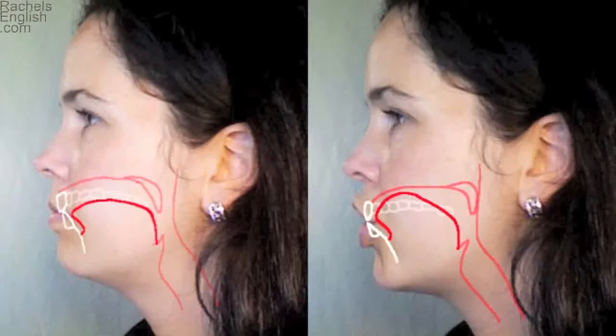Here we see the shh, jh sound on the right, compared with the mouth at rest on the left. The corners of the lips do come in, but rather than rounding, the lips come away from the face, so more of the teeth are exposed. The soft palate is raised for these sounds. The tongue reaches up towards the roof of the mouth without touching. The tip of the tongue comes back down behind the teeth, which are closed, but it's a little too far back to be touching.